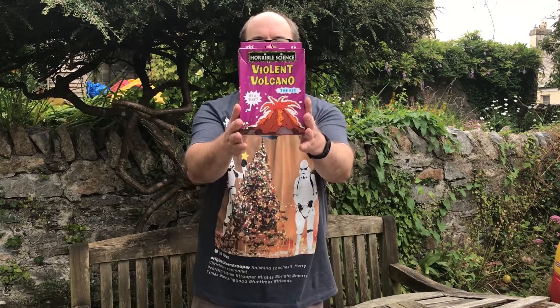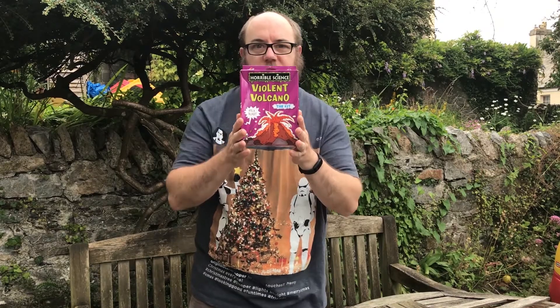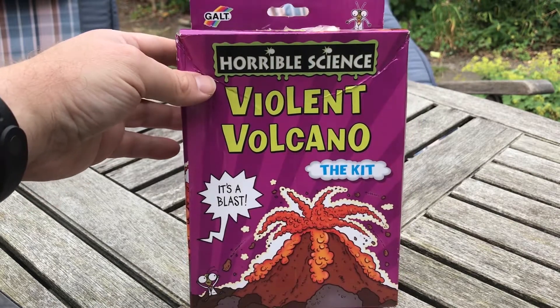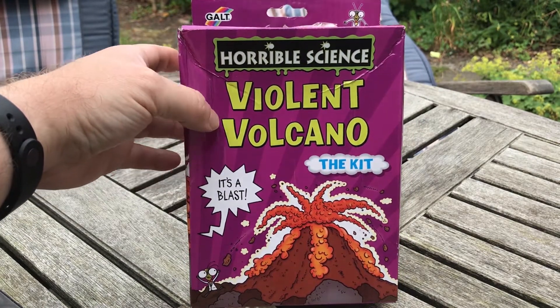Hello and welcome to another episode of Mystery Science. Today we're going to have a look at this — the Horrible Science Violent Volcano. It's a blast!